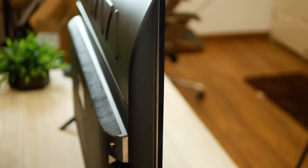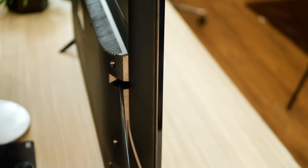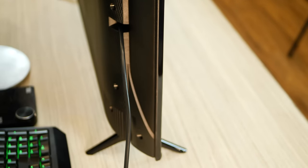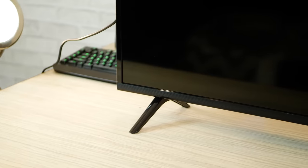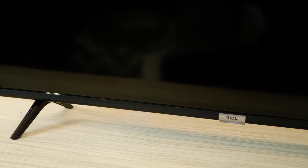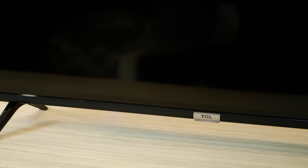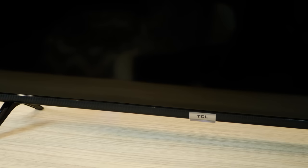If you consider just the panel, the entire TV is pretty thin, but if you take the circuitry at the back along with all the ports, it does bulge out a little — but again, you're not paying a whole lot of money. It's 20,000 bucks and still gets you what you want. At the bottom there is a panel with the speakers built in, so that's where you get your audio output from if you're not connecting external speakers. There's a TCL logo, and right beneath that you'll see the on/off LED and just below that is the button for turning the TV on or off manually.